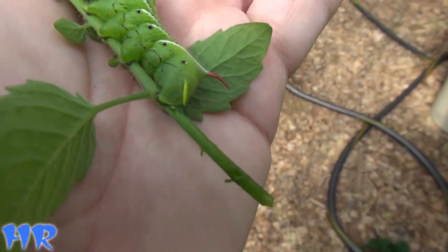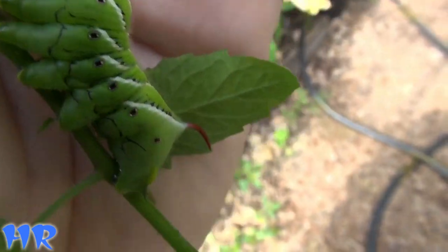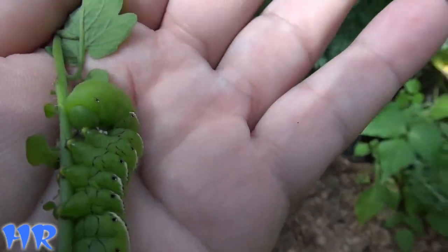It's just a wonderful looking tomato hornworm. You hear that noise? I don't know if you can hear that. That thing is making some kind of a protection noise — noisy little guy.